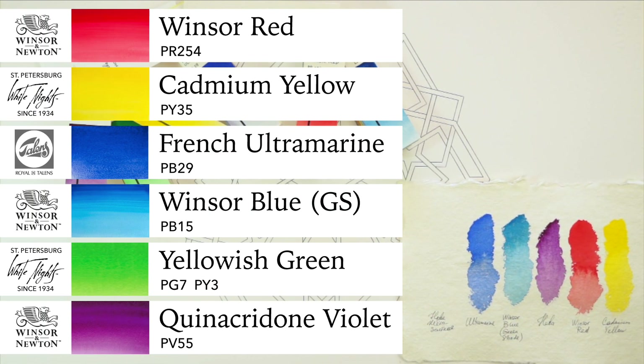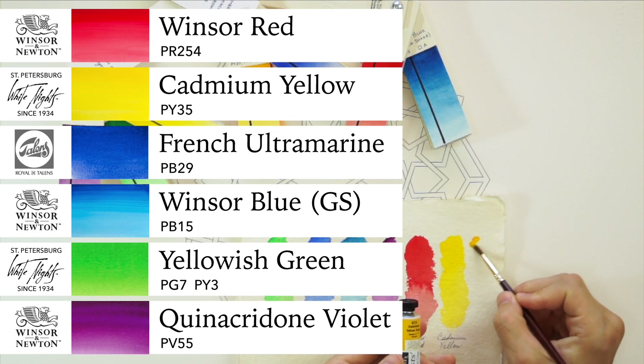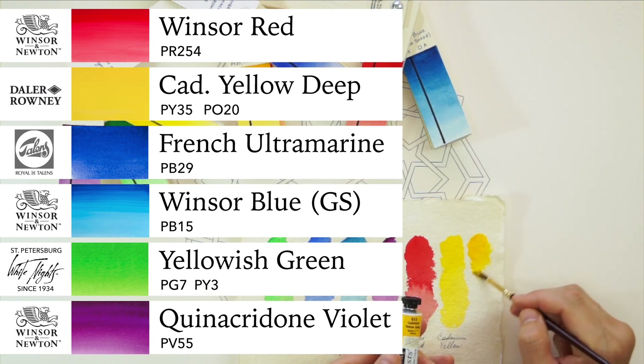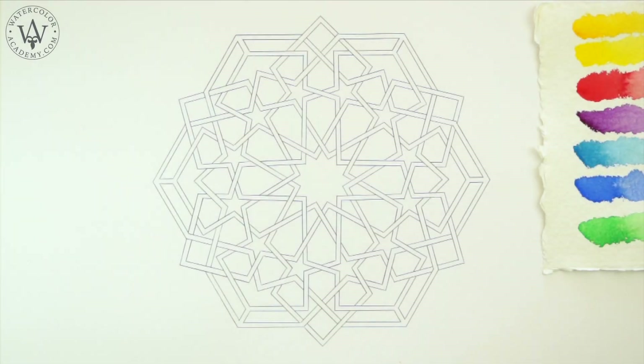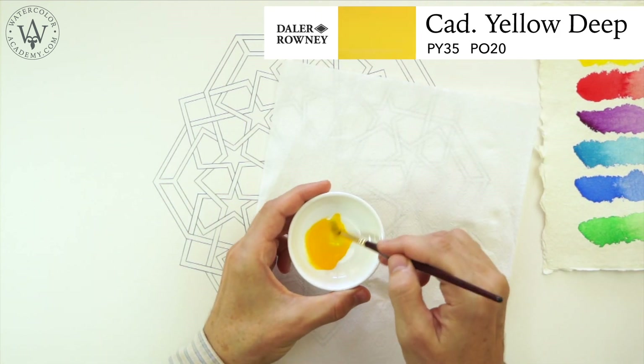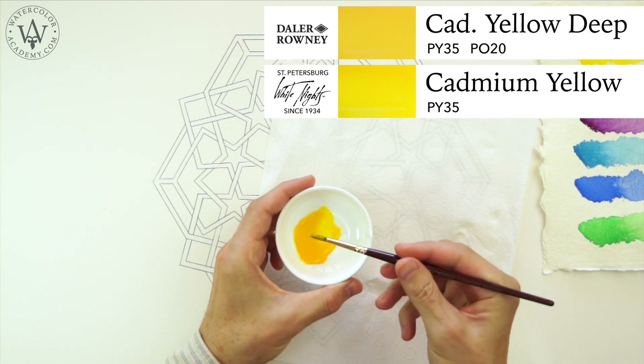It is a good idea to test the chosen colours on a separate piece of watercolour paper, in order to see how they compare with one another and look together. I would like to test the difference between Cadmium yellow and Cadmium yellow deep. As suggested by its name, the Cadmium yellow deep has a deeper colour than the Cadmium yellow, so I will use it for this artwork.